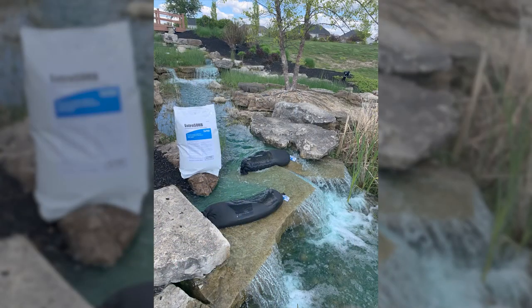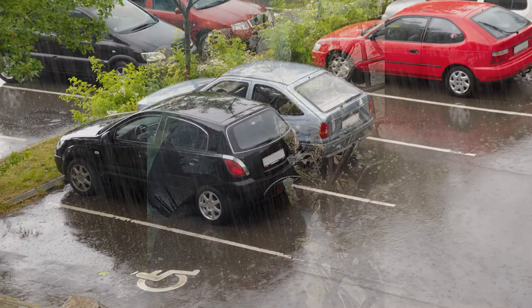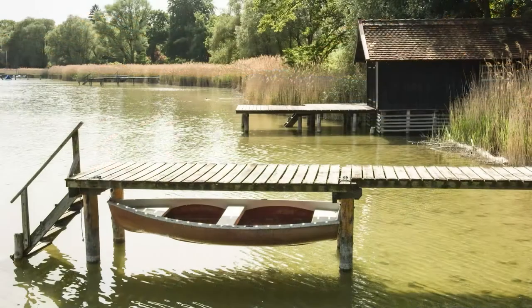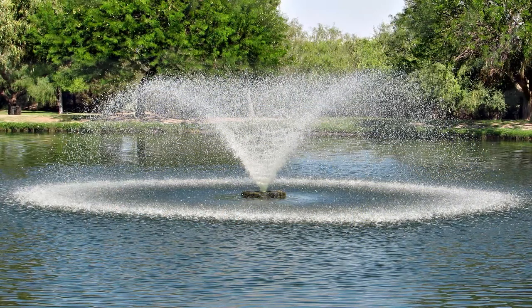Key target areas include stormwater systems, BMPs, canals, wastewater discharges, agricultural runoff, or just being secured to docks or fountains out there in the water body itself. There are no special disposal restrictions on Utrazorb, since it doesn't bind any heavy metals or toxins. And in fact, the filter media can be used as a beneficial soil amendment.